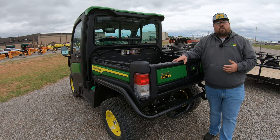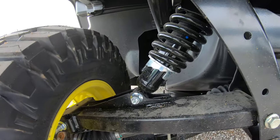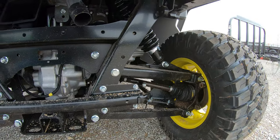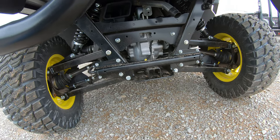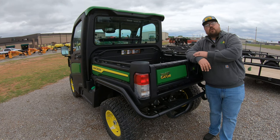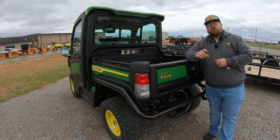Also here at the rear, you are going to have dual A-arm suspension, which is the same at the front. So you have that four-way suspension all the way around for a really nice ride. You're also going to have adjustable shocks on each corner at each wheel. If you need to stiffen it up for heavy loads in the rear or want a smoother ride, you have that option. The shock spanner tool will already be included with your operator manual when you purchase this machine.